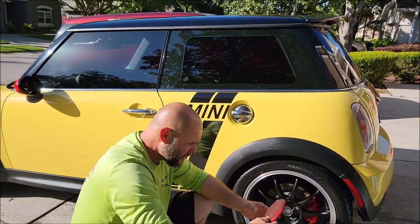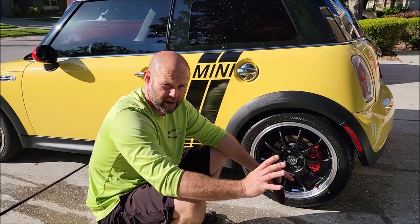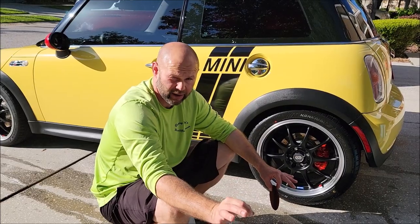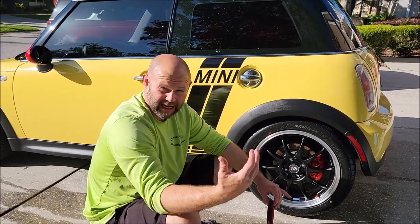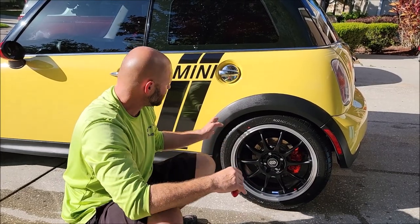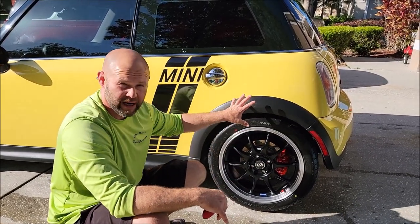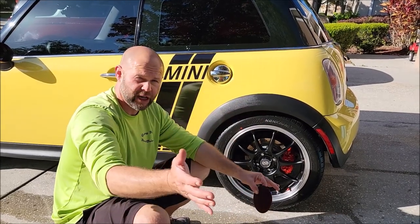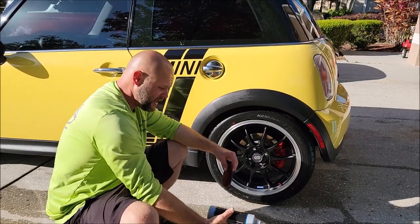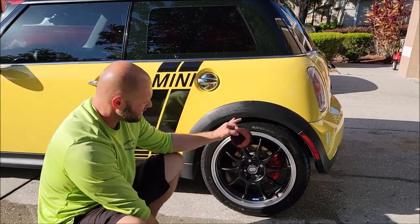The first order of business before dressing tires or trim with Tough Tire Gel is to use the Antimicrobial Everything Cleaner, AMEC, which is the cleaner in my signature series. You would use that first to clean your trim and tires. This was already done — I'm going to shoot a separate video for that, but this video is to showcase Tough Tire Gel.